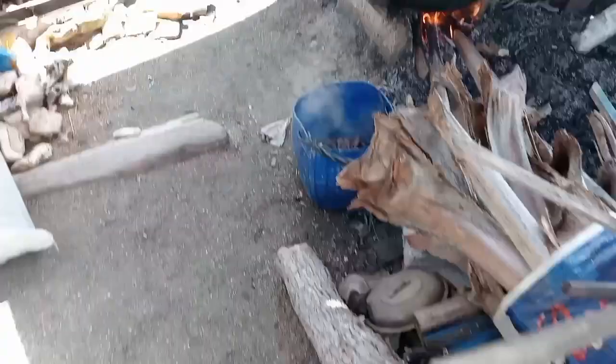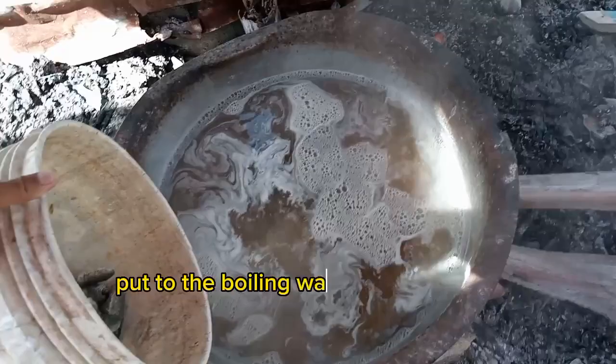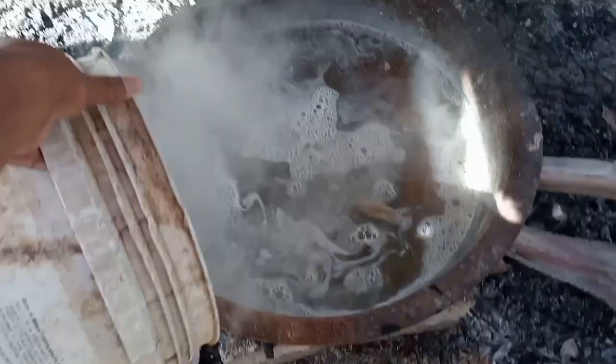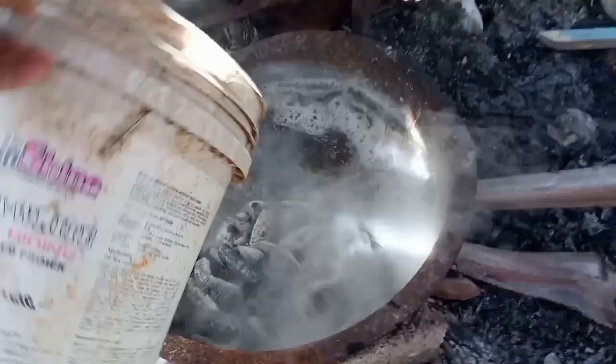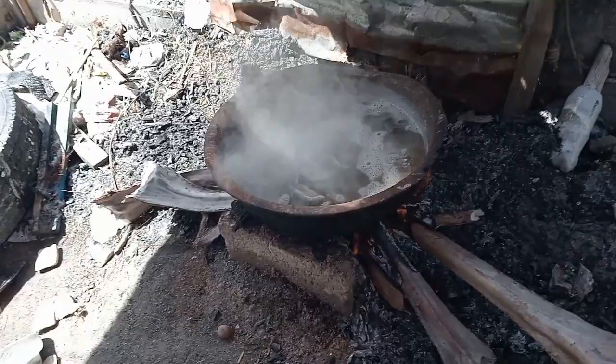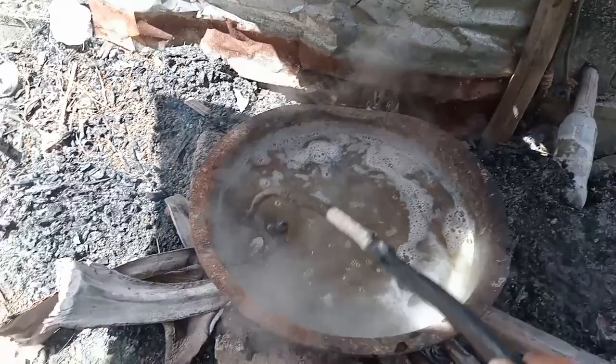Ilagay na natin. Hirap talaga pag solo ka lang sa pagbablog. Ilulubog ko lang siya para maluto ng maayos. Kahit hindi mo na siya haluin, lagyan mo lang ng maraming apoy para pumulo. Pag pumulo na, tsaka natin ilalagay sa net.